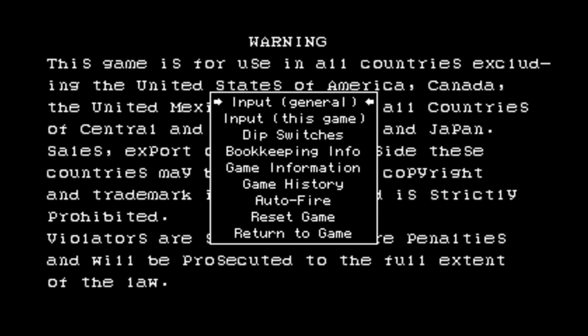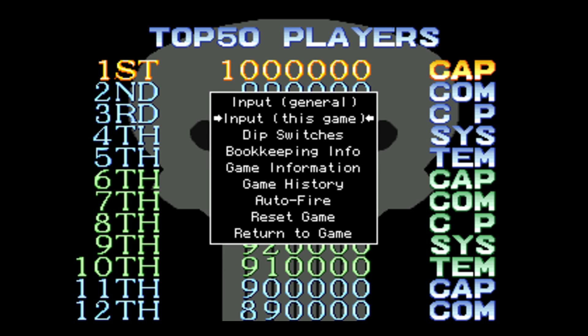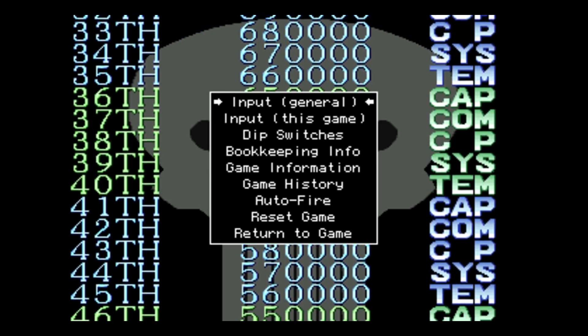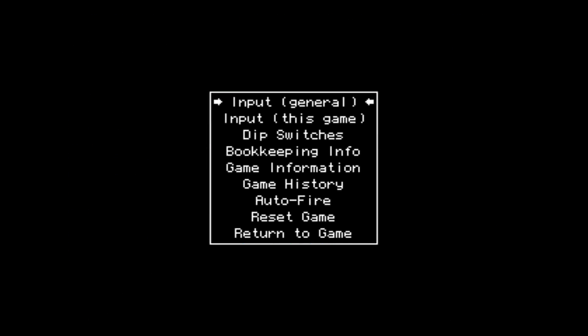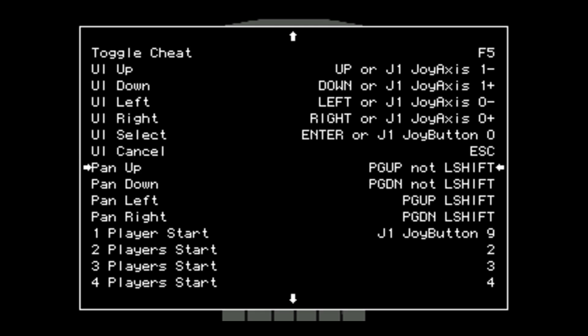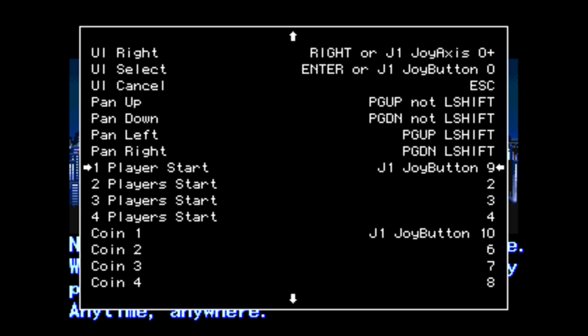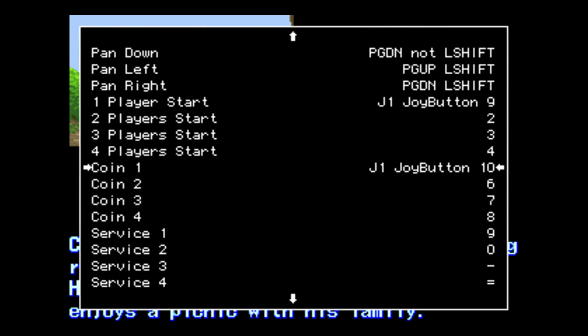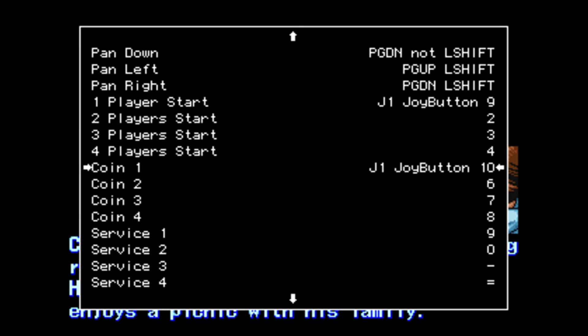Starting out with The Punisher. I have set up my controller already within MAME. When you open up MAME, if you hit Tab, you can go in and set up your input controller, set up frames per second, and everything. You need a keyboard connected — just hit Tab, go to Input Controller, and scroll down to where you need to be. I set up Player 1 Start to my L3 button — press down on the left analog stick — and my Coin button is pressing down on the right analog stick.